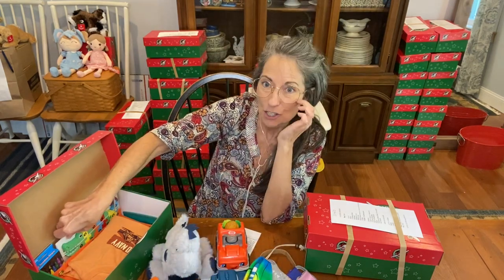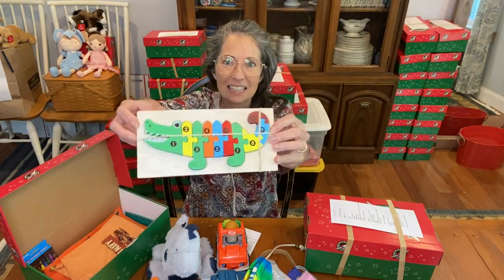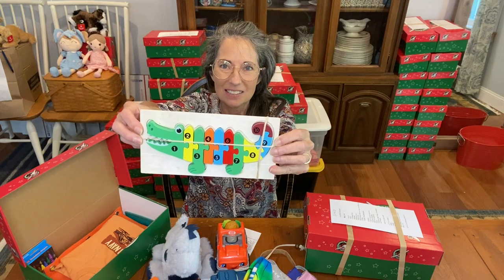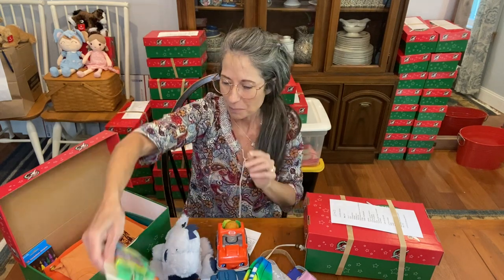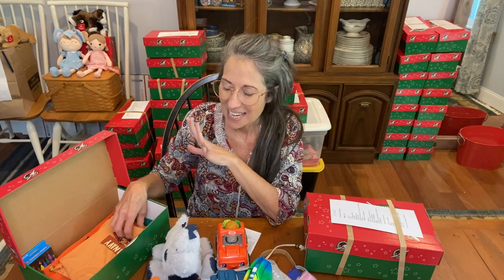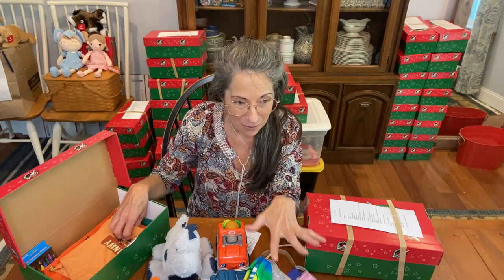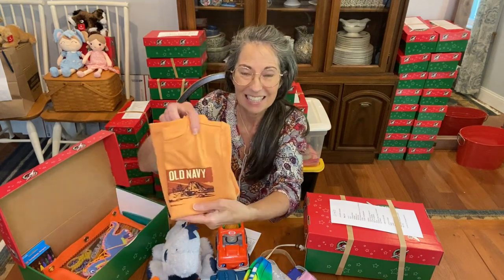In the back of the shoebox, he has an alligator puzzle in all different colors — really fun. I loved the deal we were able to get on those puzzles. Michelle posts deals on our Facebook page, Blessings in the Shoebox — she finds amazing deals and posts them for all of us in case we want to include them in our shoeboxes.